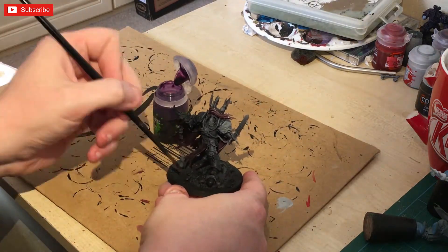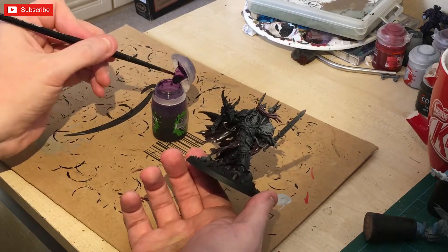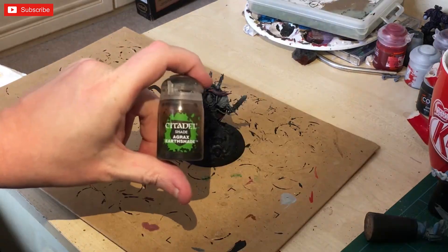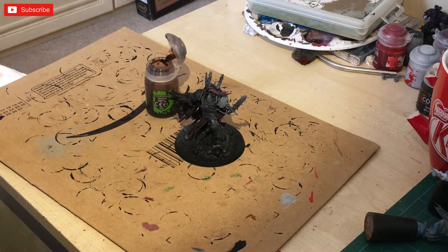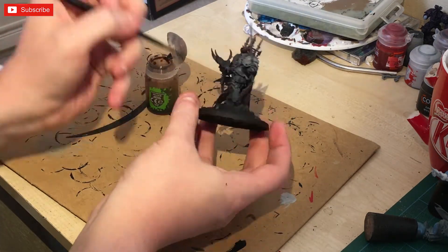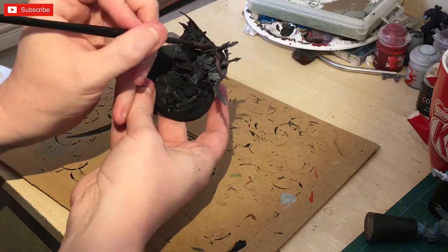Then we're going to go for Druchi Violet — this is going to be painted on the bone sections. I know it's a bit of an odd choice to put a violet on bone, but it works, honestly. And then we've got Agrax Earthshade, which is going to go on any area that's going to be brass or gold, just to give it a base before we start applying the correct colour.